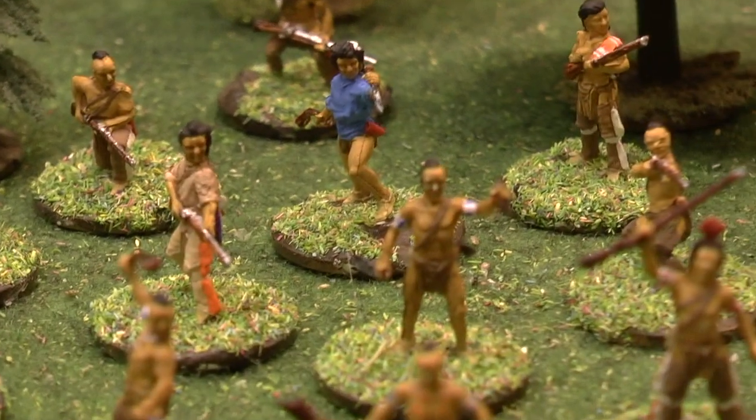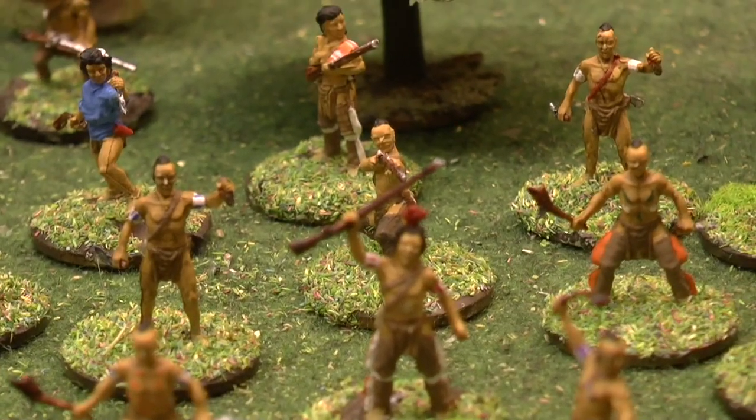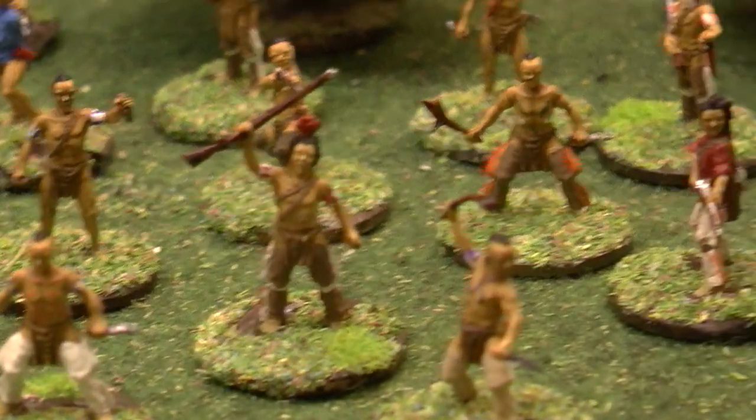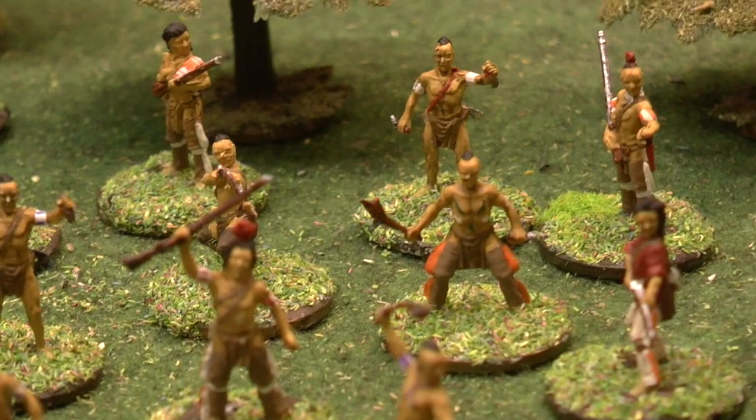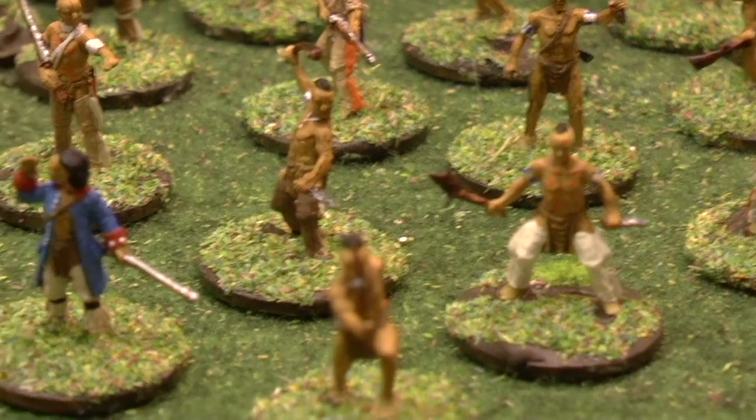Really nice set this. It's a shame it was only two sprues out of the three in this set, but then you'd have three of each individual pose, if you'd paint them all, of course.